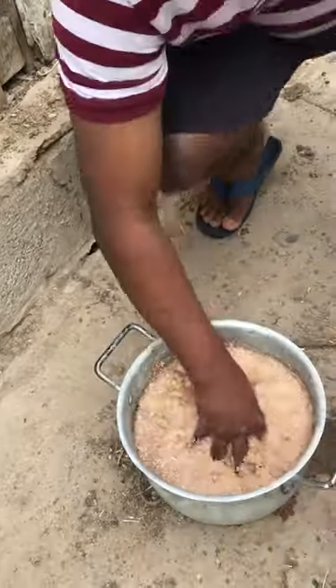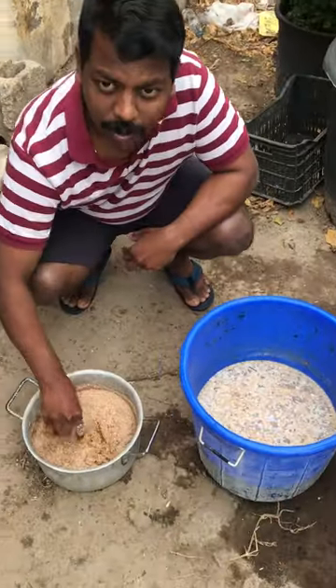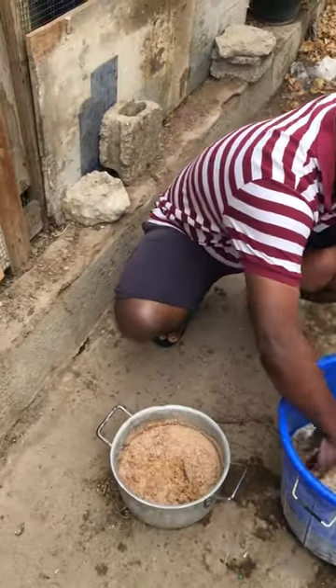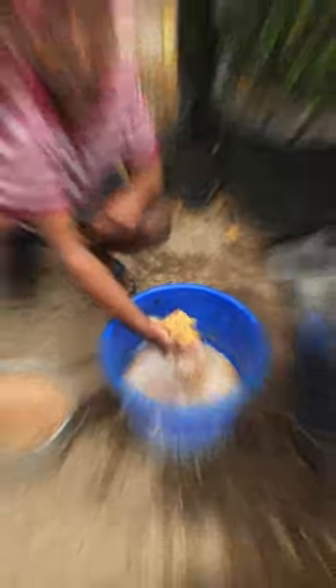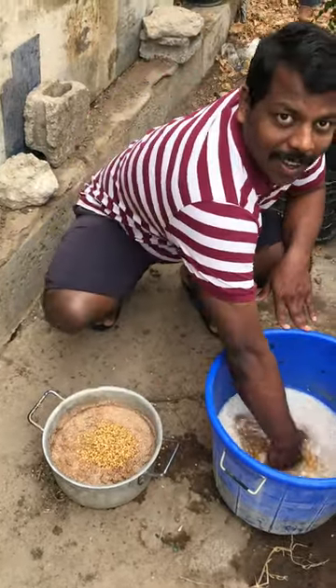1 cup of water, 1 cup of vegetables, 1 cup of vegetables. It's a little bit bigger than it is.